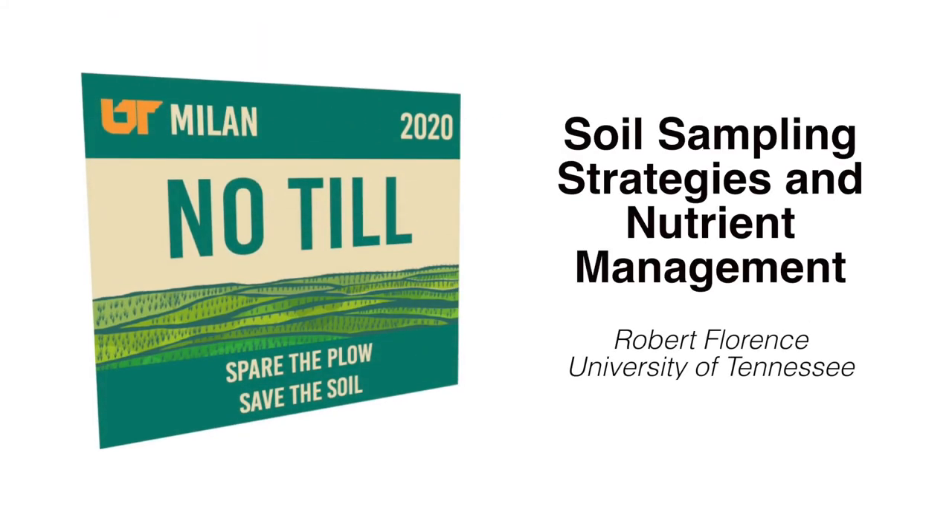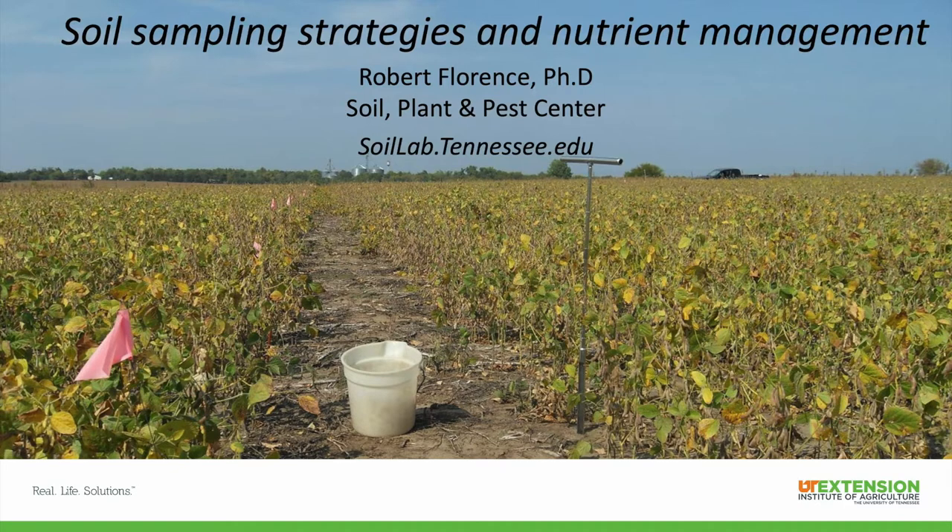Hi, my name is Robert Florence. I'm the lab director for the Soil Plant Pest Center and I'm going to talk a little bit about soil sampling strategies and nutrient management.